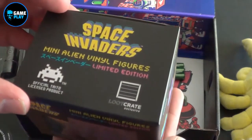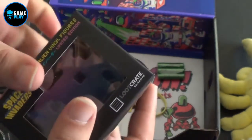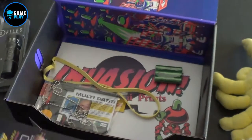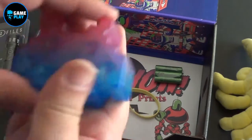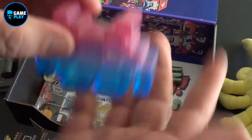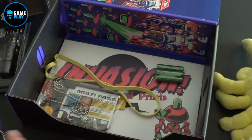Now we have Space Invaders Mini Alien Vinyl Figures. It's plain and simple — good old Space Invaders. It's actually got quite a bit of weight to it. I might use this at work and physically use it as a paperweight. That's really cool actually.